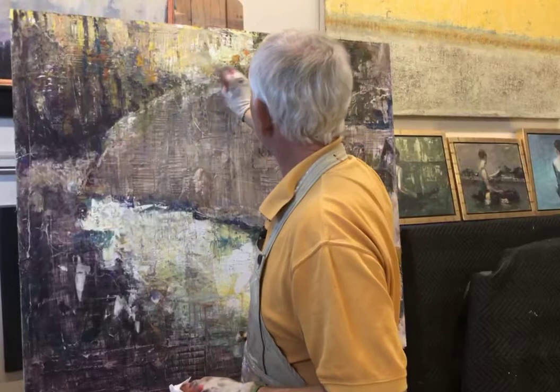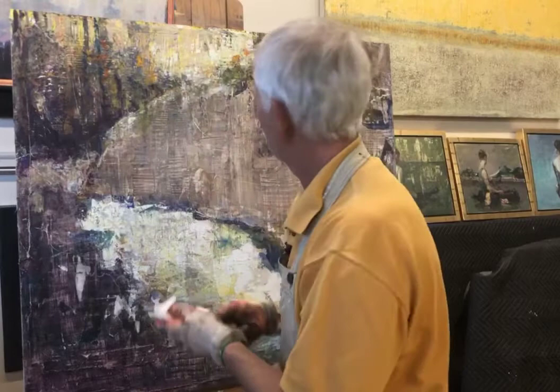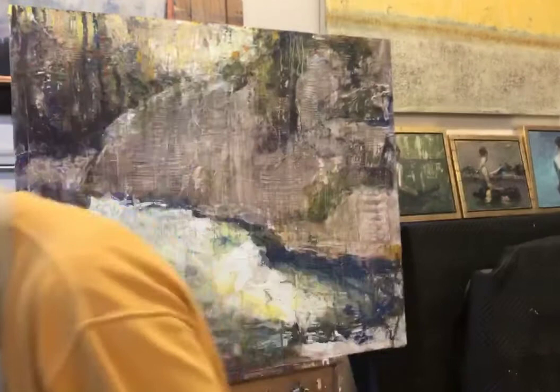So I wind up having to work on my paintings again and again and go over them again and again until I get something that I find extremely beautiful. I work hard at this, and there are so many more talented people out there. But I appreciate you guys watching me as I'm trying to work this problem.